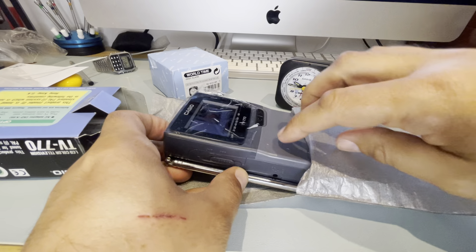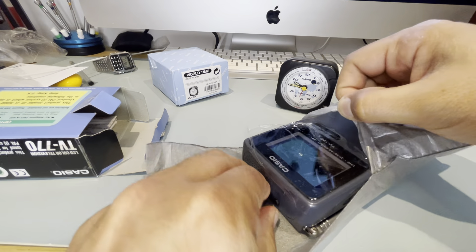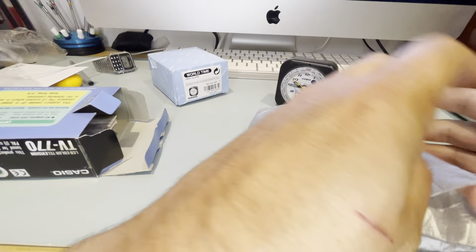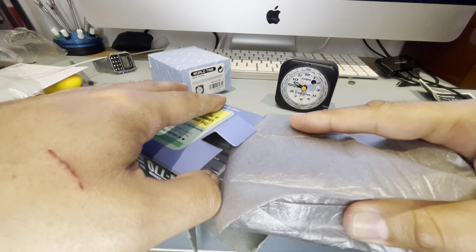When I was younger I used to use these quite a lot, especially at work. Let's put this inside and close it up — pretty good. It's got the instructions in there as well, nice clean box.